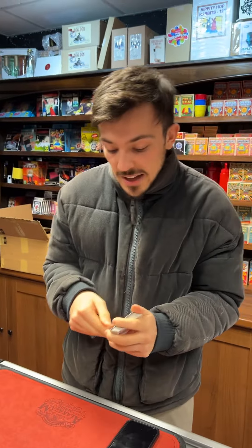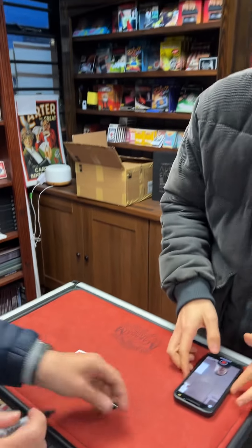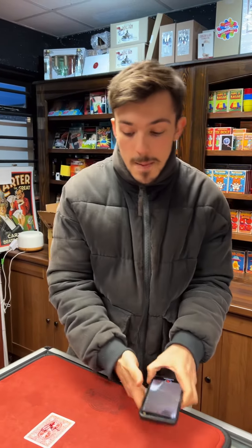We're going to use technology in this trick. Are you good with technology or not? I'm very good with technology. Very good. Okay, I'm going to put it to the test. Technology is good, but it's also very scary.